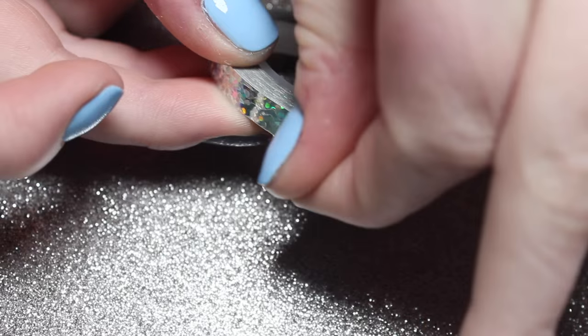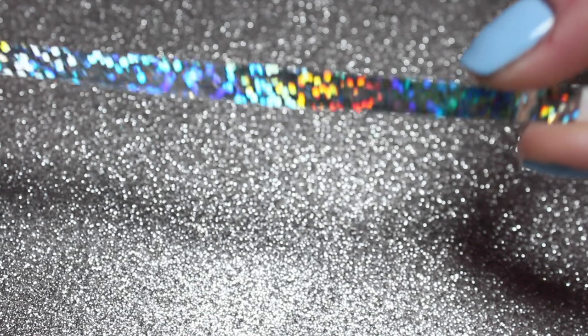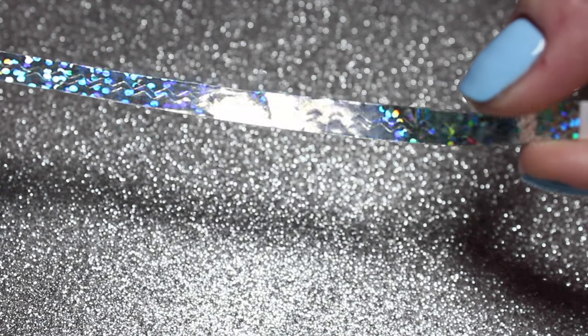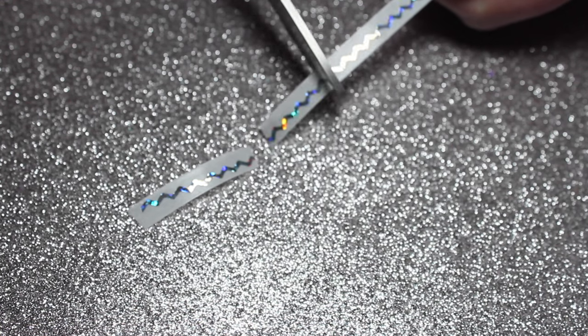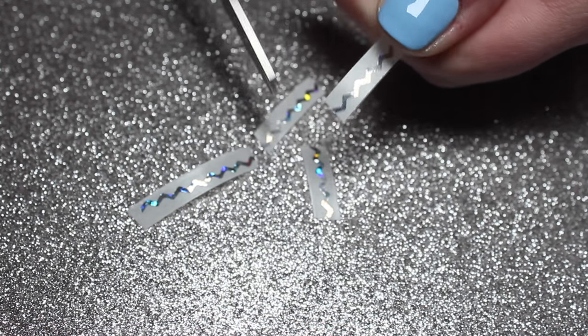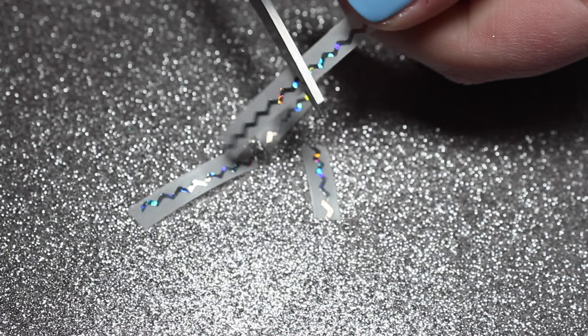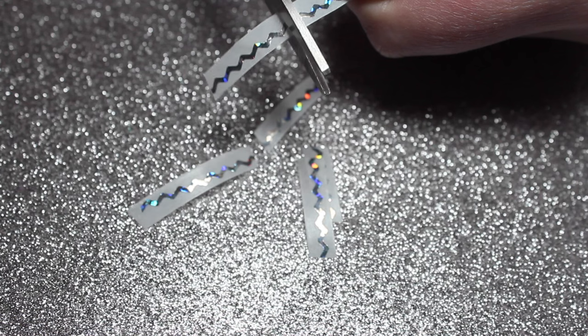Next I'm going to be using this awesome holographic chevron tape I got from BornPrettyStore.com — I'll leave the link down below. This is so cool because you have pre-done striping tape, so you can do a bunch of chevron nails without having to buy vinyls and stuff, and this tape is really long so you'll get a lot of use out of it.